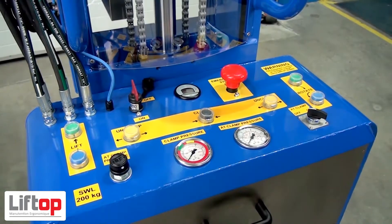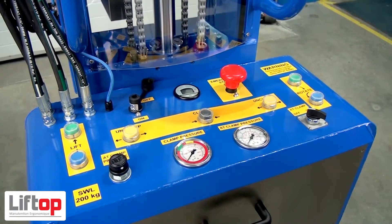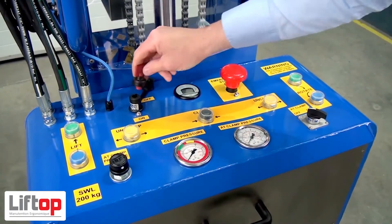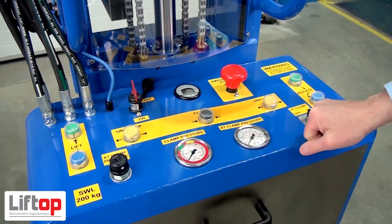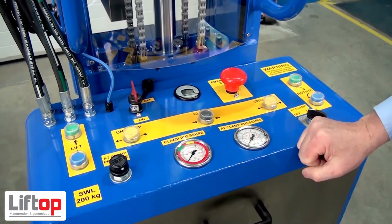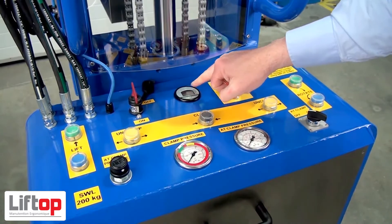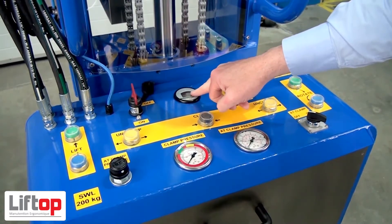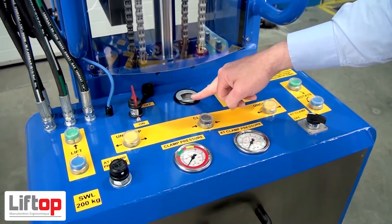We're now looking at the control panel. Here we have the master on/off — we switch this off and can take the key out so it can't be operated. Put the key in the slot and turn to the on position to power up. The emergency stop takes all the power from the unit — lift to reset. This is the battery indicator gauge, which tells you how much power is in the battery. Make sure you keep it charged up and don't let it go flat.